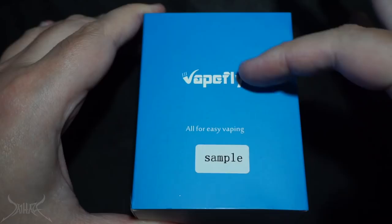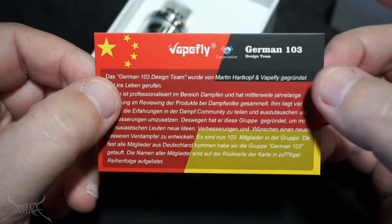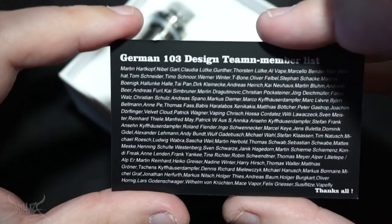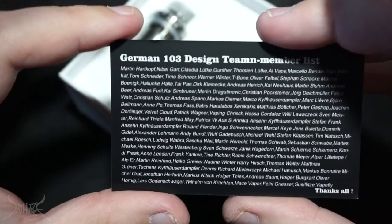A lot of people don't remember VapeFly when they did the Wormhole RDA — if you haven't seen that review I'll post a link. I'm not a hundred percent sure if that's their first device, but I do believe this is the first RTA they made, and I love doing RTA reviews. VapeFly Core RTA — on the back side of a little card it's going to show you every single member inside of the German 103 group, which is something this company worked with in making this device.